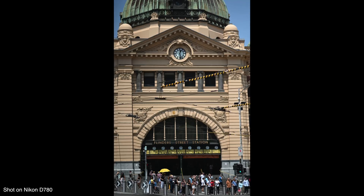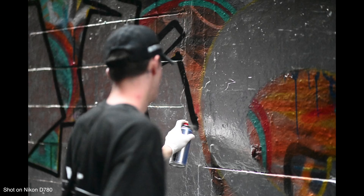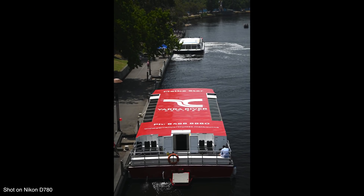However, this changes drastically when we jump over to live view. When in live view, the D780 switches over to a 273-point phase detect autofocus system taken directly from the Nikon Z6 mirrorless camera. When I reviewed this system on the Z6 I was quite impressed — this is a very robust autofocusing system that covers 90% of the frame, so very good coverage.